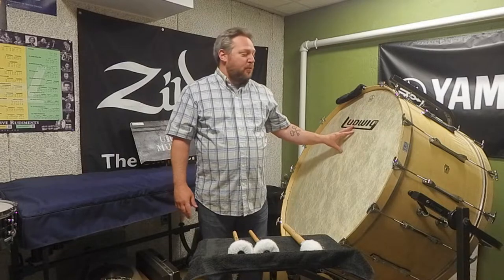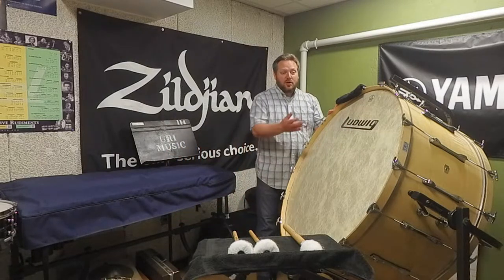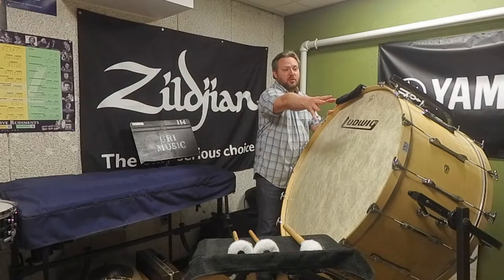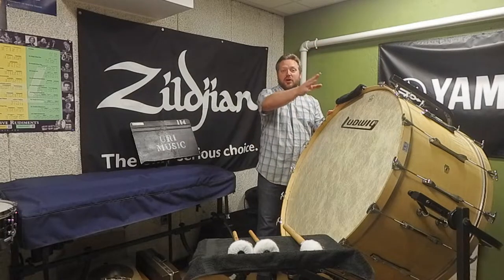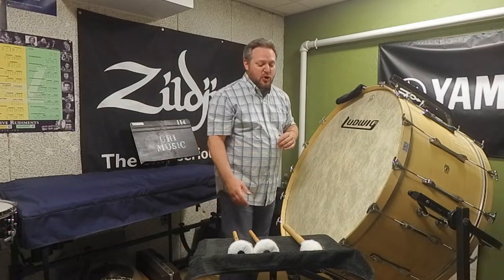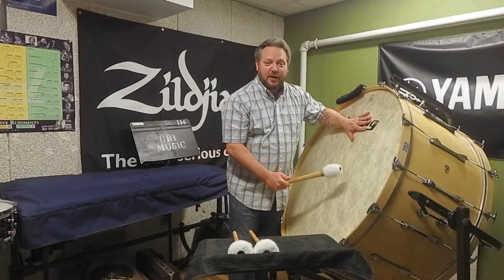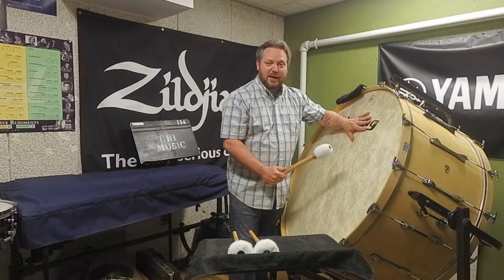When we play the bass drum we actually want to stand behind the instrument so that we have the instrument, our music stand, and the conductor all in one single line of sight — and we've talked about that with some other instruments as well. So if I'm playing the concert bass drum, I'm not standing right here in front of the drum and playing it this way.